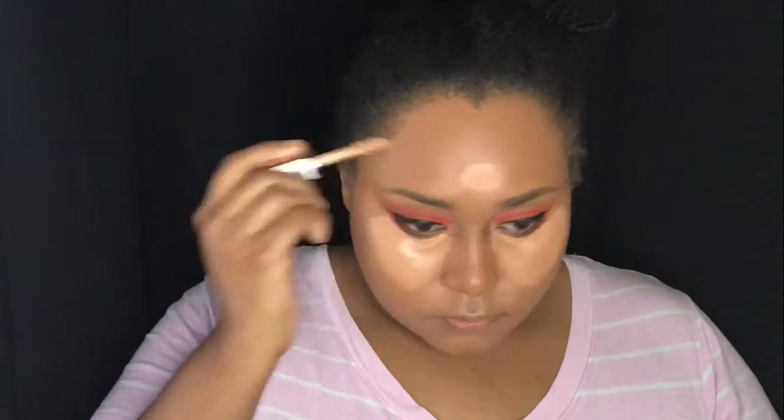Next I went with the Conceal and Define Concealer. I did the shade C11 because I knew C10 was going to be too white, and I didn't want it to be ashy looking. So I went with C11 and blended it out. I always have the hardest time with under eye highlight because it always looks crazy to me, but I know in the end it all comes together — even if as I'm doing it, it looks like the craziest thing in life.